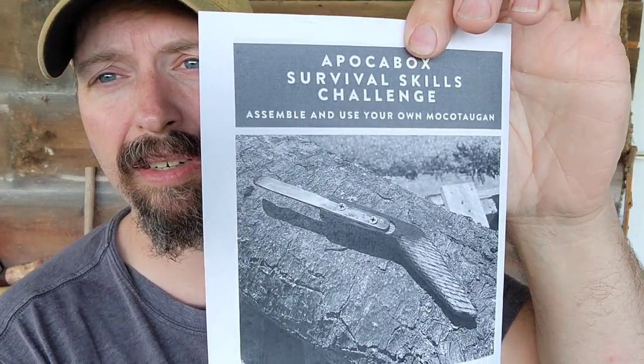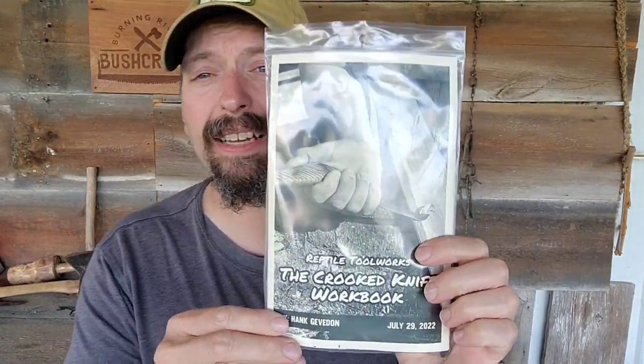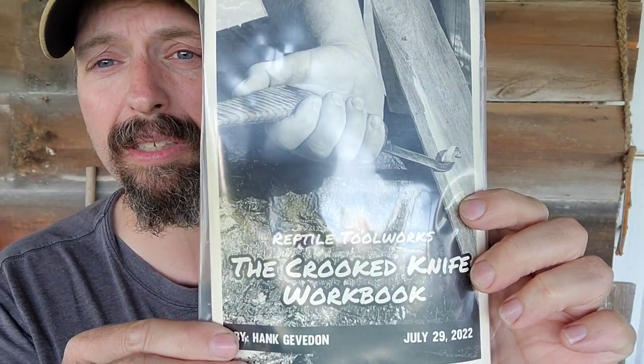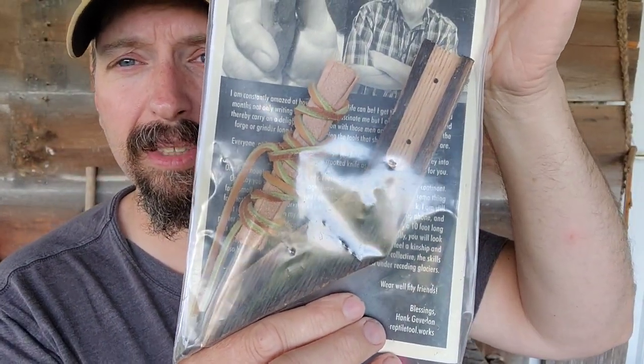The skill challenge this month — you're going to assemble and use your Makatagon, which is a crooked knife. So there is a crooked knife somewhere in this box and I cannot wait to find it. The very first thing out of my box is the crooked knife workbook, put out by Reptile Toolworks. You can see here there's the blade, the blade cover, and a handle.